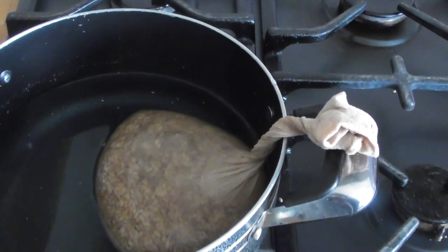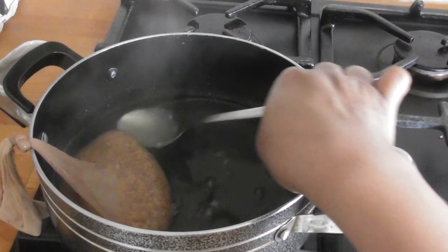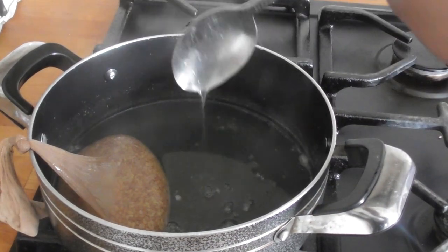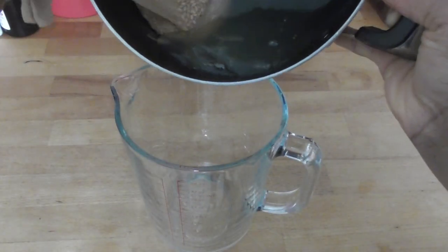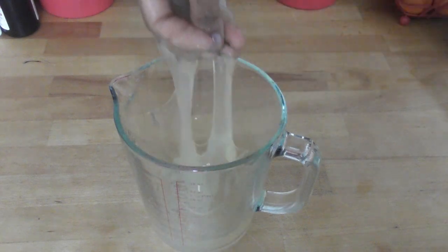You just squeeze the gel out, which can prove very difficult. So an easier way I found was to put the linseed or flaxseed in the stocking and boil it in the pot that way. It will be easier because then you'll just have the thick liquid to pour into a bowl — you won't need to squeeze it out of the stocking.